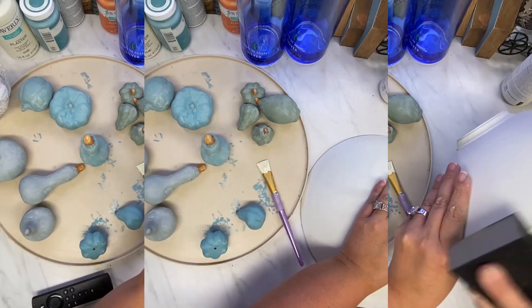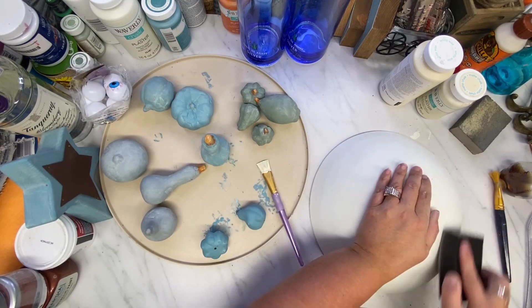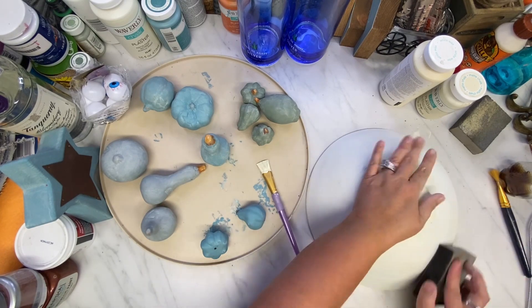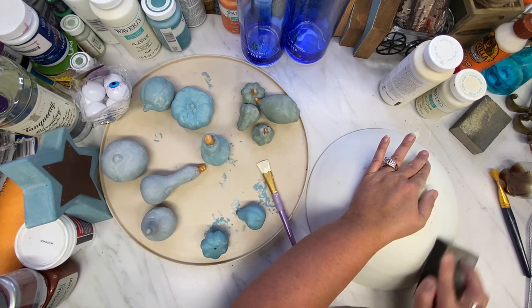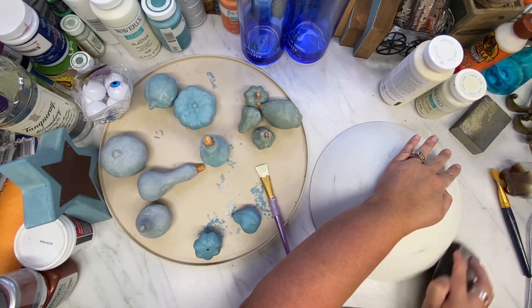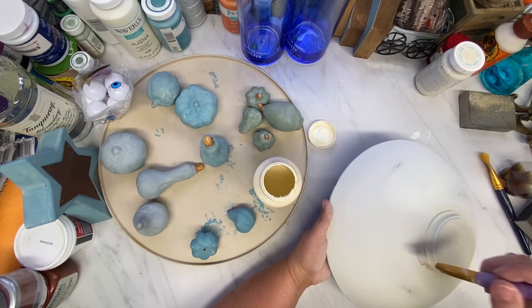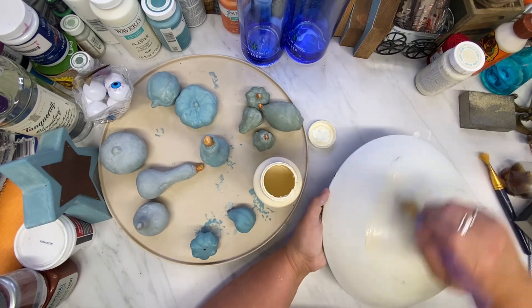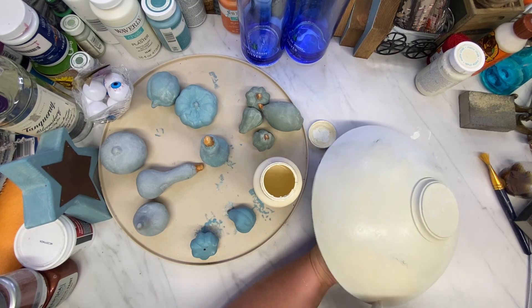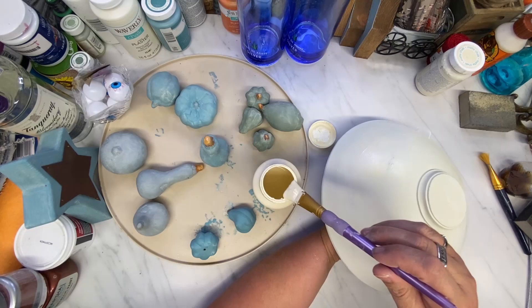After I give it two good coats, I distress it just a tiny bit, not a whole lot, just a little. Then I go back over it with some Waverly white wax. I also spray it with the matte sealer from Rust-Oleum. All my products are spray painted in two-times Rust-Oleum matte black, and then sealed with the matte sealer. After I paint it, I go over it again and seal it again.